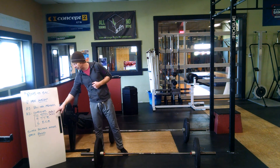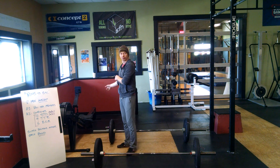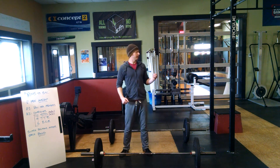Once an athlete has completed the 12, 9, 6, the two athletes will switch positions. If you are on the triplet, you will go to the row. If you are on the rower, you will get off and begin your triplet. Hopefully that all makes sense. We're going to demo it here in just a second.